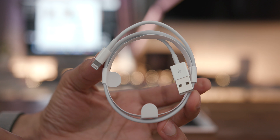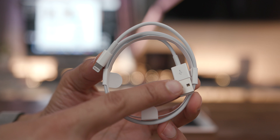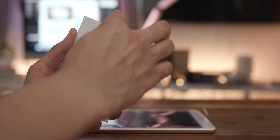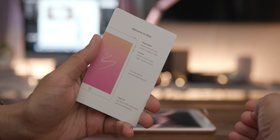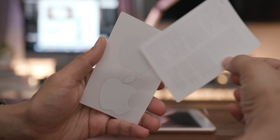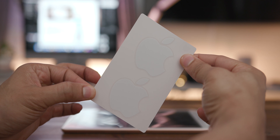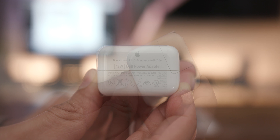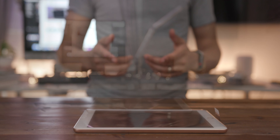In the box, it's the standard fare. You get a USB-A to Lightning cable for charging and syncing with your Mac. You get the standard 'Designed by Apple in California' packet, which includes tips, regulatory information, and of course the Apple stickers. You also get a 12-watt USB power adapter to recharge your iPad.